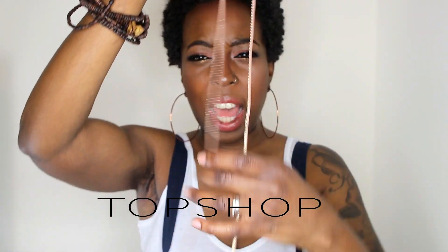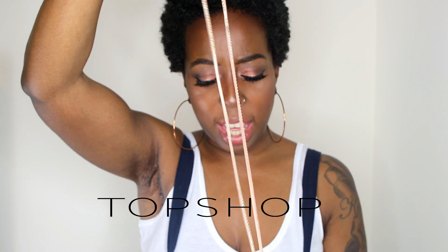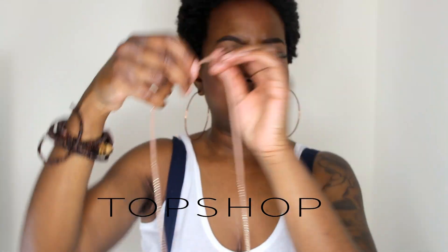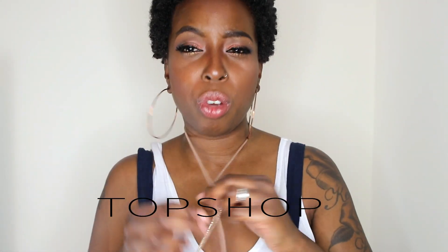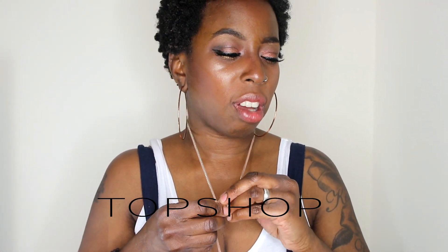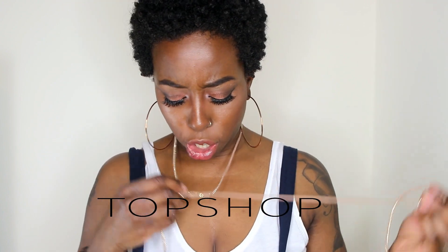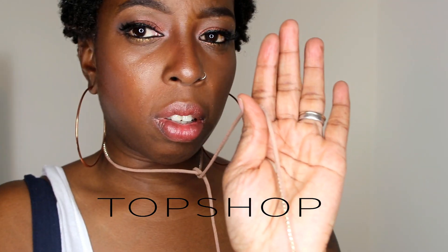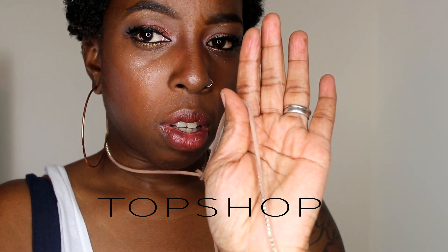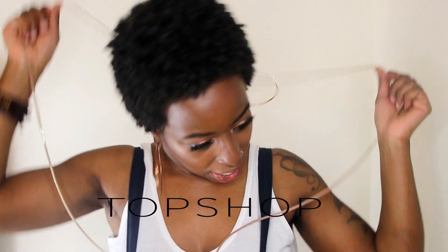First of all, I've got this lace and it's actually for hair — you can braid it in your hair and do all sorts, or you can wear it as a choker, which I have done. It's like a sort of nude pink with gold studs on the neck, which is really nice.